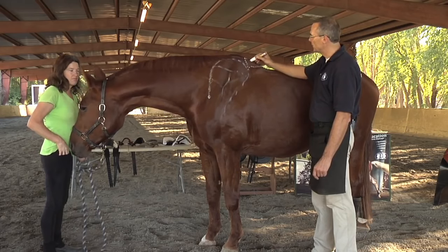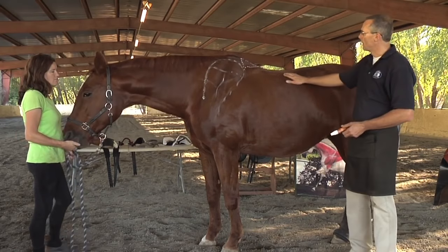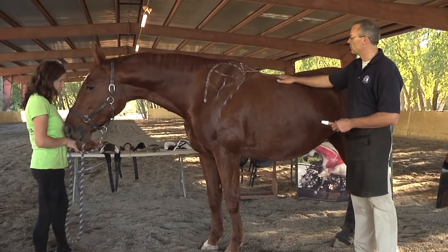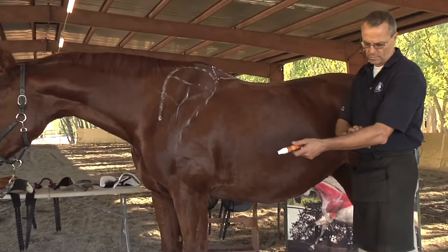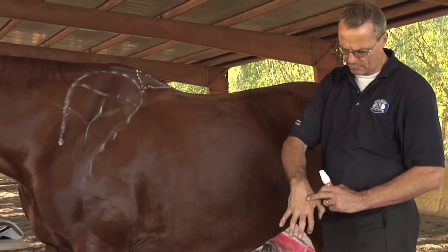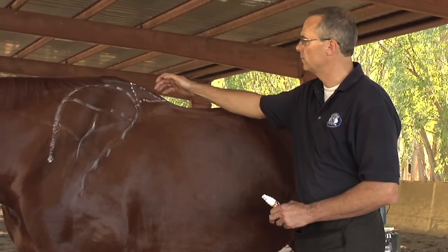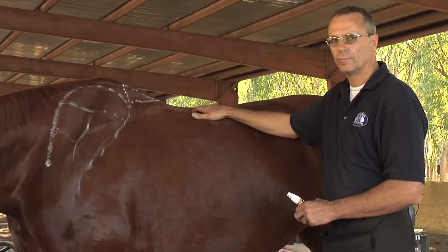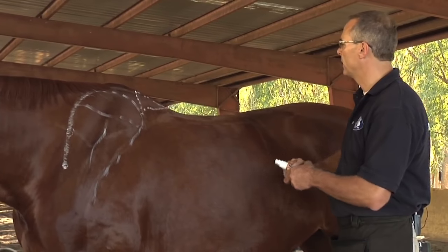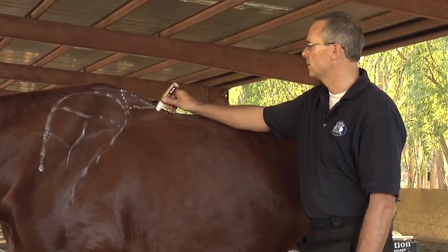We want to make sure no saddle ever touches this triangle. When you go to your horse, you palpate softly towards the spine. You feel different textures — muscles, then something rubbery like a tendon, which is the ligaments, and then eventually the bone. Where the soft and the medium — not the bone, the ligament — is where you want to make sure your saddle doesn't hit.